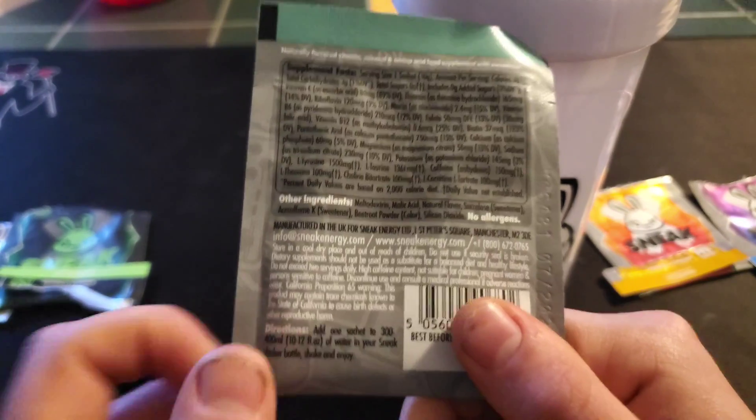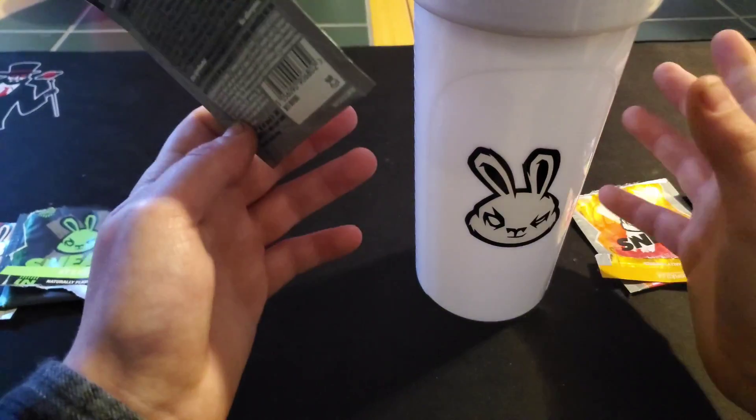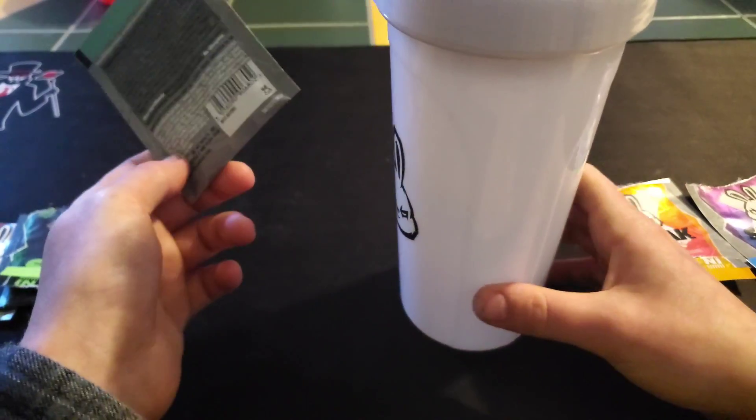I put 400 milliliters, like it says, and pretty much filled it up with water.